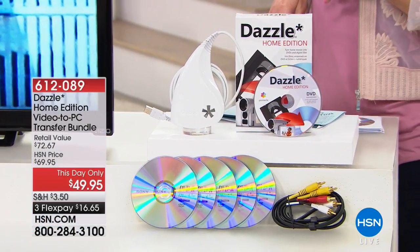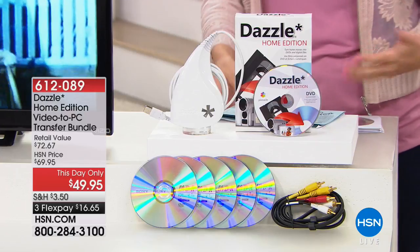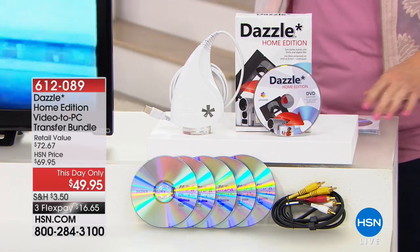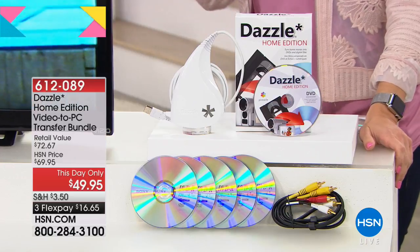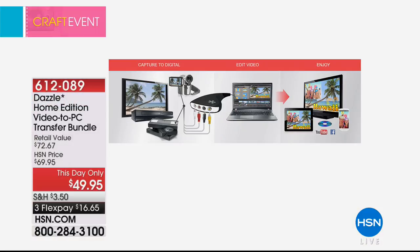So many of us think, that has to be so complicated, or I'm going to have to pay somebody to do it for me — something I'm never going to tackle at home. Well, Dazzle gives you the opportunity to convert all of those precious memories over to digital, and it's going to be one of the easiest things you've ever done. We have the best value anywhere — this is the lowest price you will find on the Dazzle.